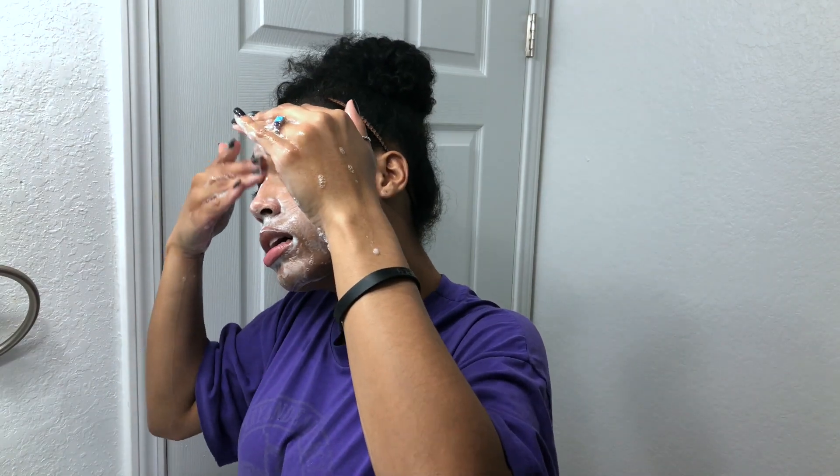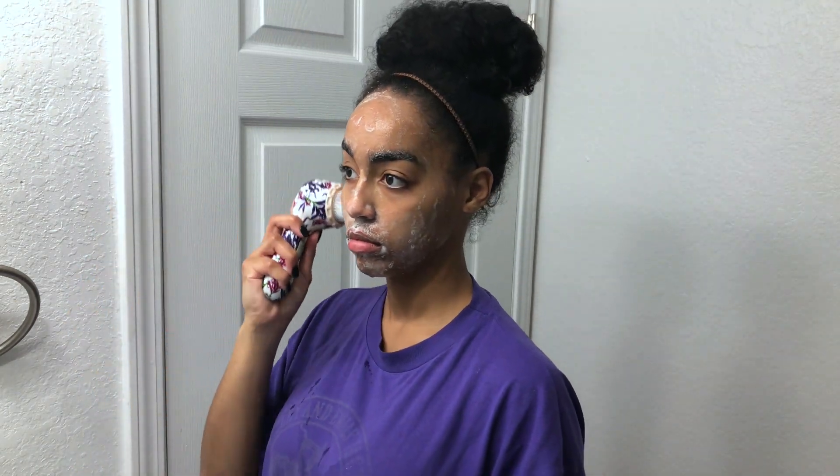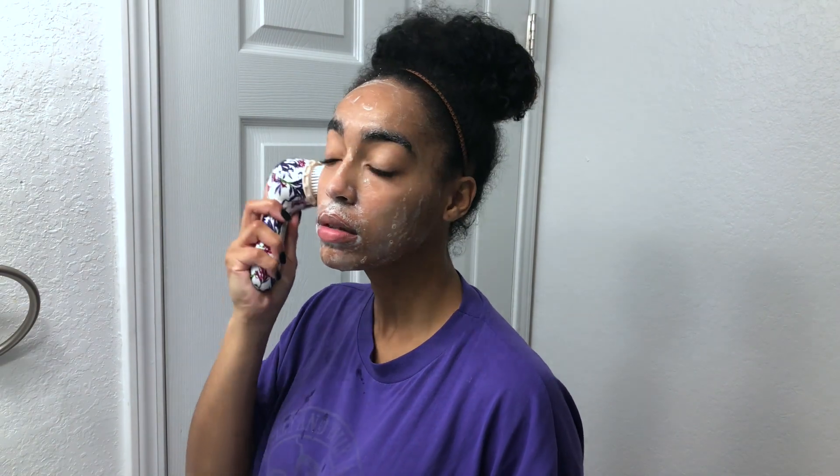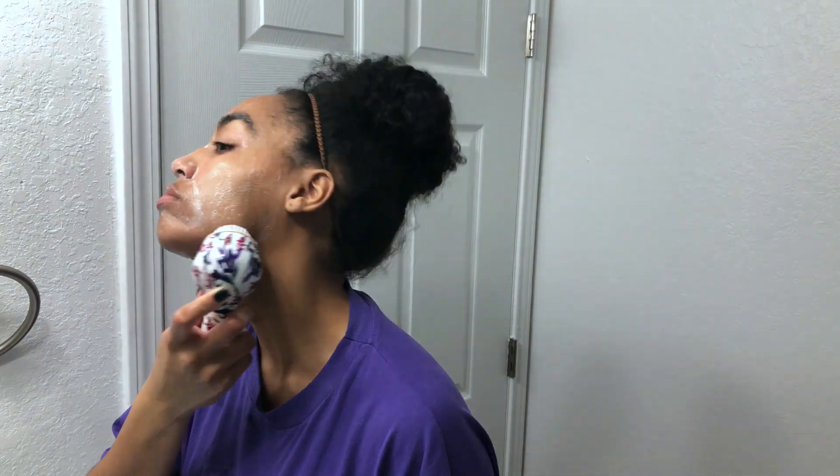I get a bit of warm water in my hands and run it all over my face very quickly, just to help this cleanser suds up before I go in with my brush. This is the Soniclear petite brush in the print purple rain, which I honestly just bought because — hello, purple rain! I bought this brush maybe two years ago.